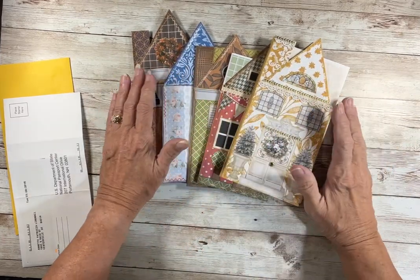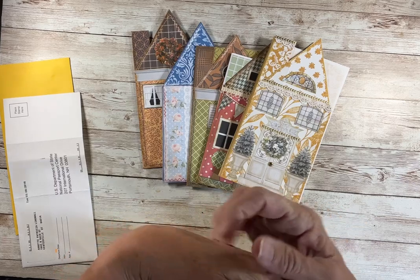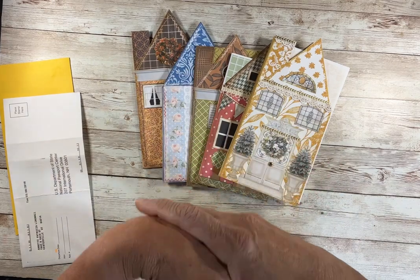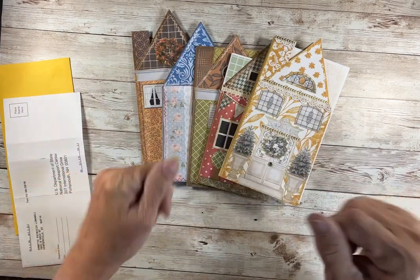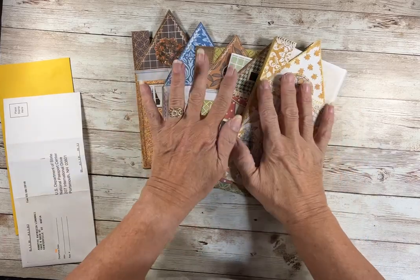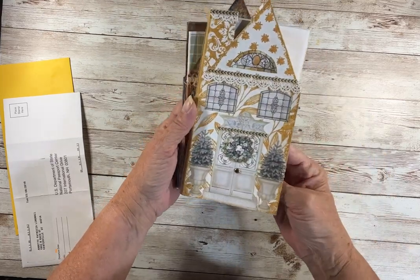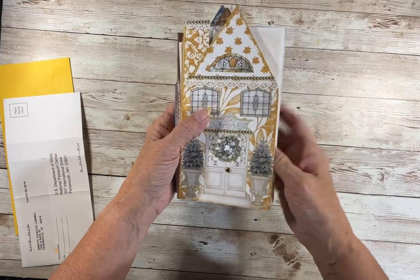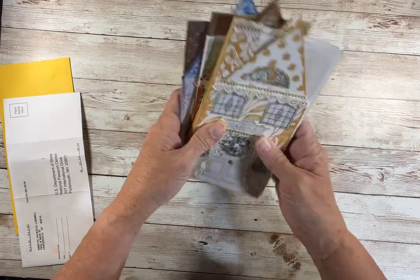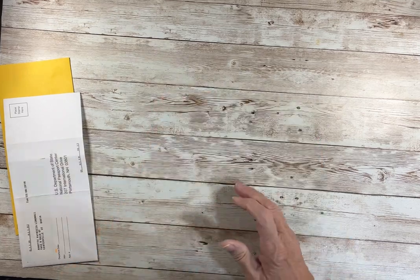It's late October and I just watched YouTube, which is my early morning routine, and I found a new YouTuber. Her name's Lily. She was making little house envelopes and it was like, okay Pat, go out and play. I'm really wanting to work on the booklets, but I want to do this. So let's play.